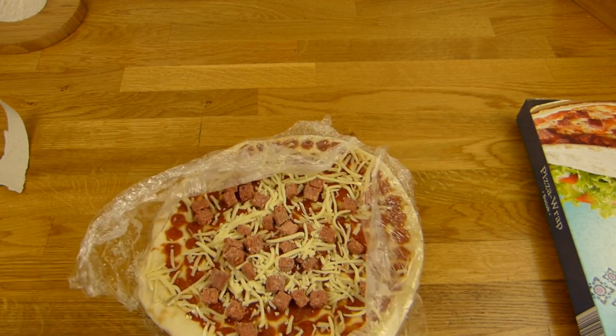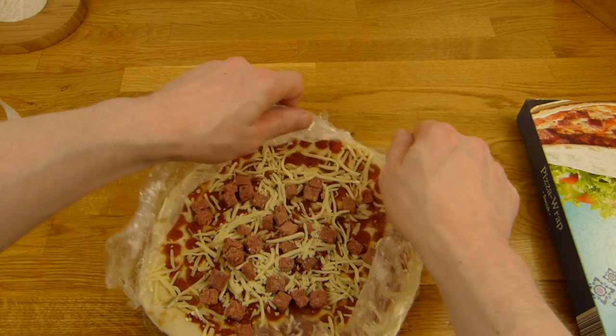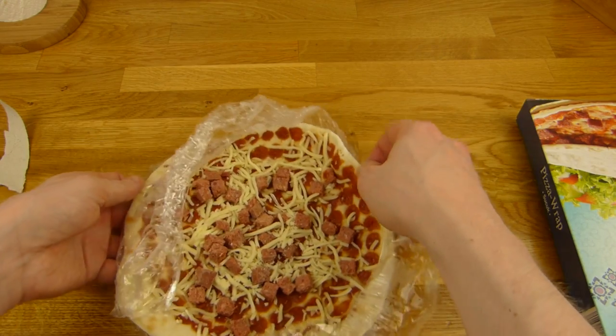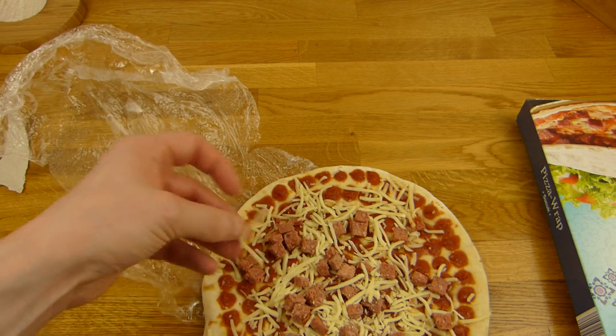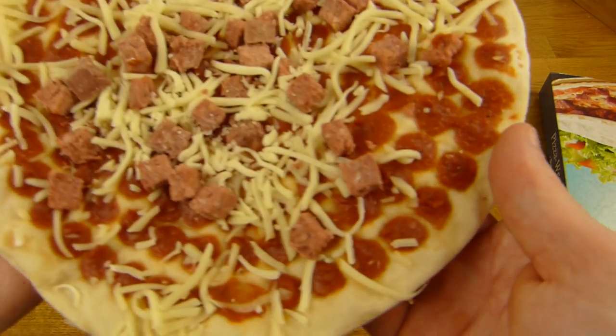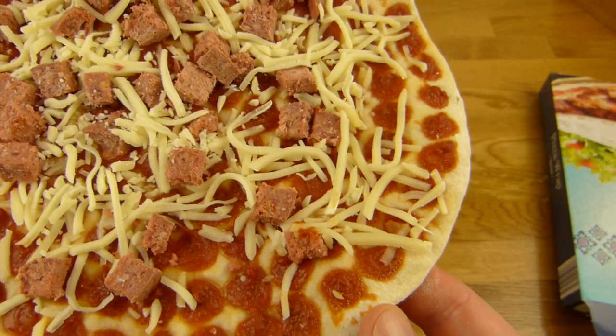I'm still not sure about the microwave or oven — maybe the oven, a few minutes, but not 10, then it's crispy I guess. So here is the stuff: here is the cheese, here is the sucuk, and here is the sauce. That looks interesting.